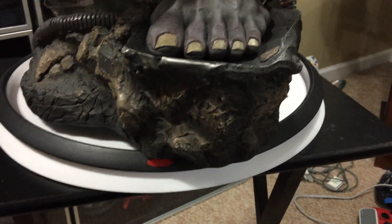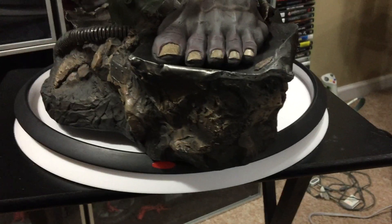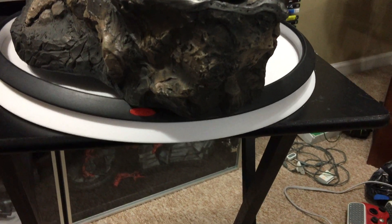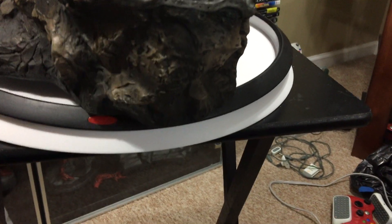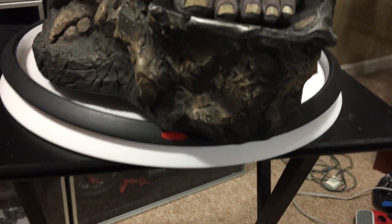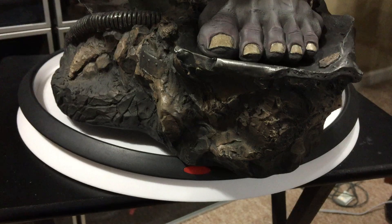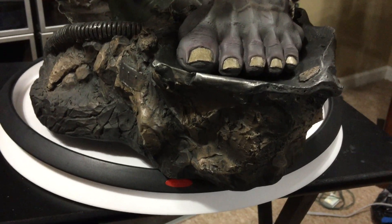StatueHunter75 coming to you with a big piece. This is the Sideshow Collectibles exclusive Gray Hulk premium format figure. It's number 187 out of 500.